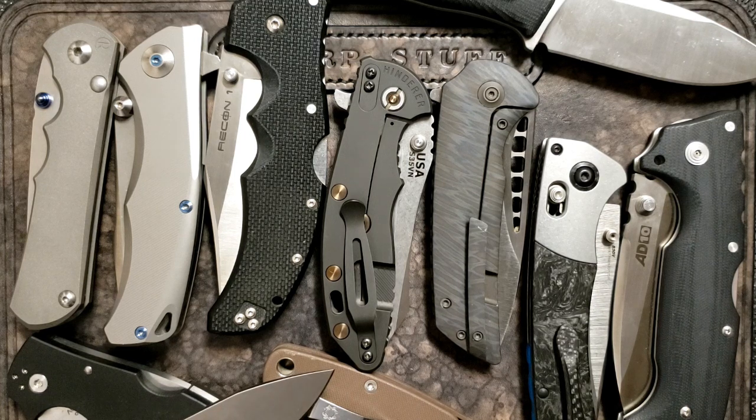I recently picked up the Spyderco Swayback, which I really like, but it's too specifically purposed for a general EDC - it's more of a gentleman-style occasional carry. You may notice there's a pretty wide range of prices here, and that's intentional. If you're really going to pick one knife to carry forever, it's worth saving up for six months or a year if needed. So I didn't cross anything off the list based on cost.